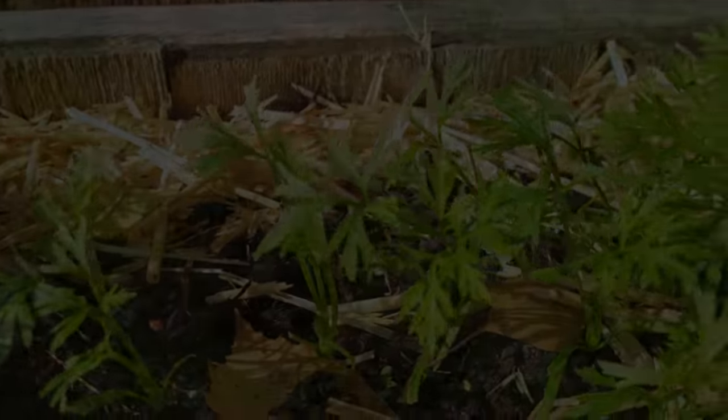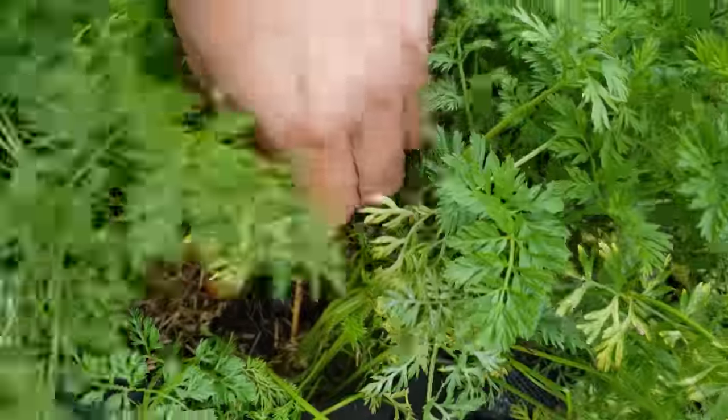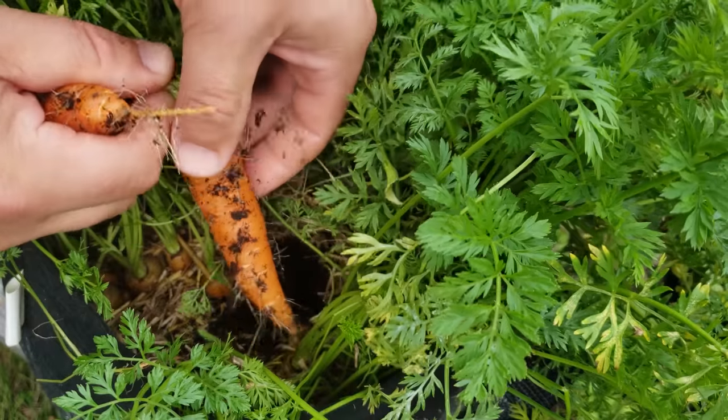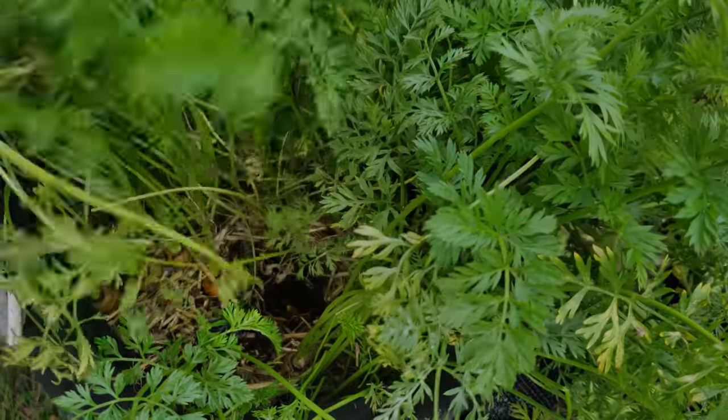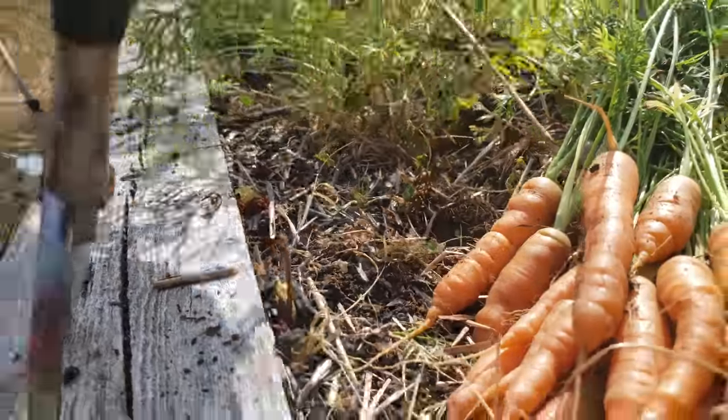Like a lot of our direct-seeded crops, carrots are over-sown and then thinned soon after sprouting. As such, saving your own seeds can be quite a lucrative and cost-saving endeavor. But if we're pulling up that carrot to eat, how then does the plant go to flower and seed?